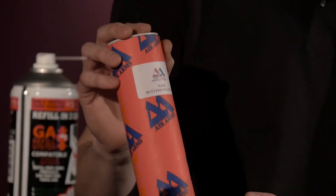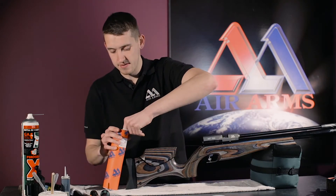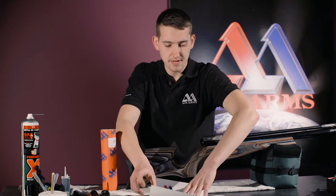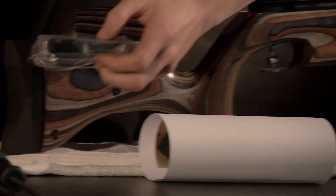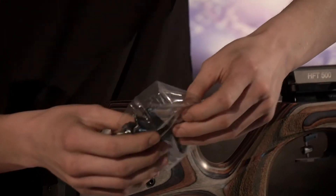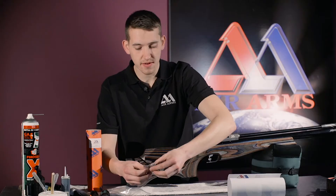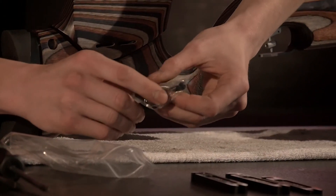Inside the kit, we have some instructions and also the spacers. There are three different sets of screws for different size spacers.